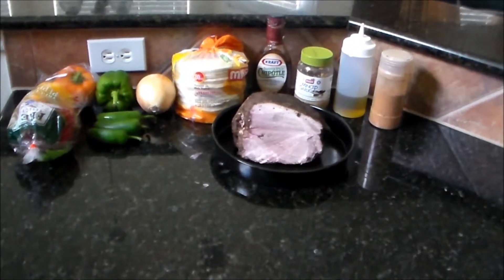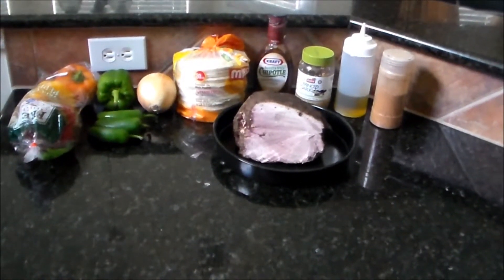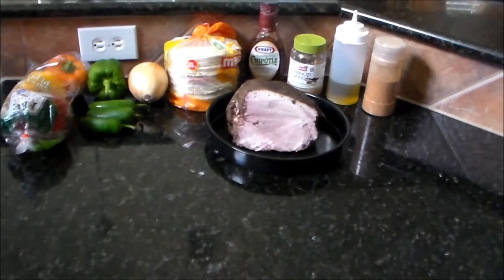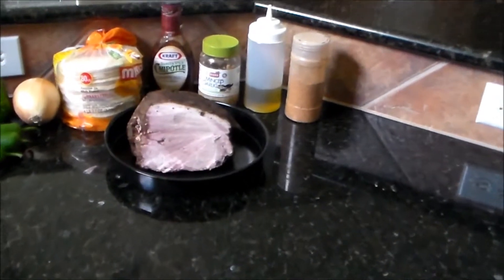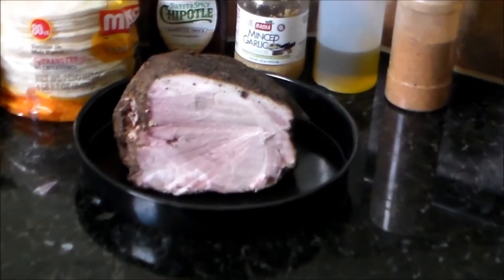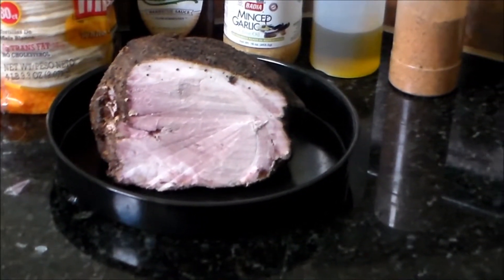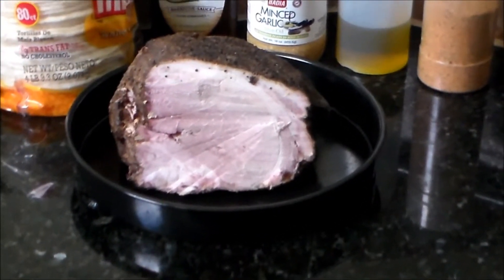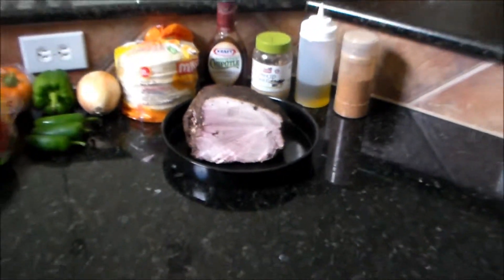What's up everybody, it's your boy Kay Ray back at you again. What I'm going to do today is prepare some barbecue style fajitas using this pork Boston butt that I cooked a couple of days ago. I'm just going to slice up the rest of it and do it as some fajitas.